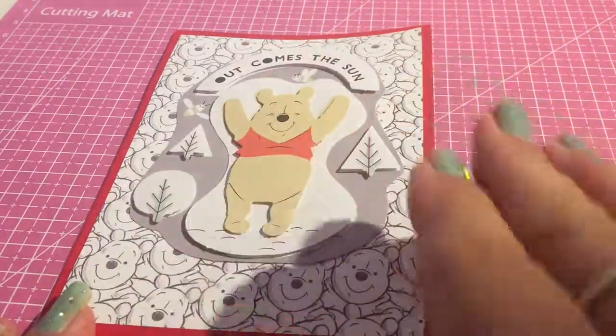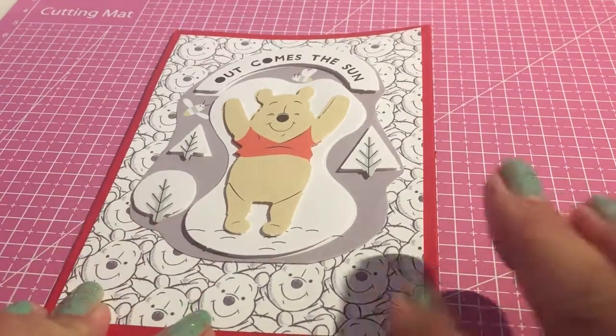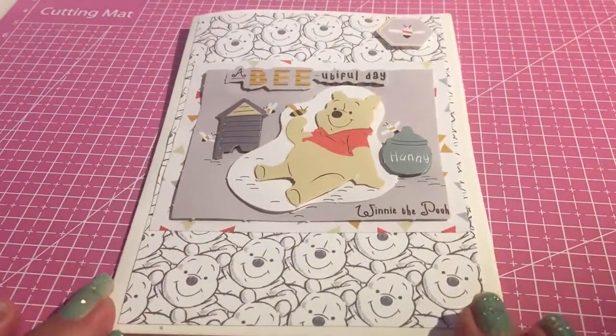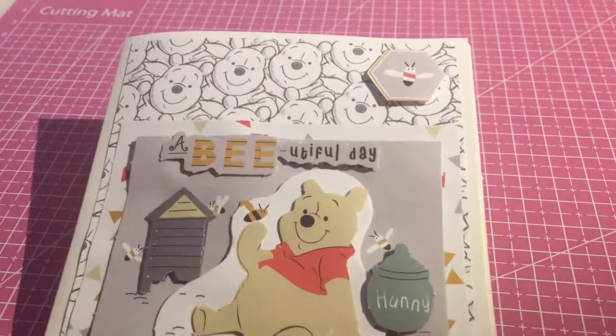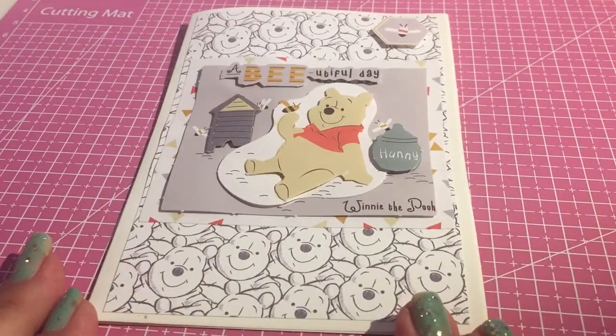Again, all these papers came from Poundland and so did the card. So it makes a really reasonable card, especially if you're getting into crafting. And the last from the Winnie the Pooh range that I've made is this one, which I think is lovely. Again, with all the embellishments, everything can be obtained from Poundland.